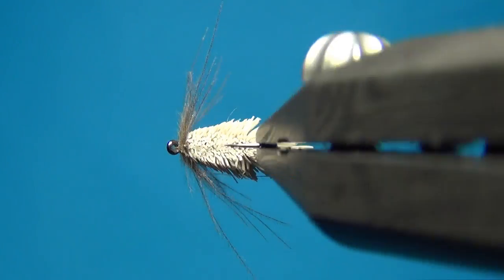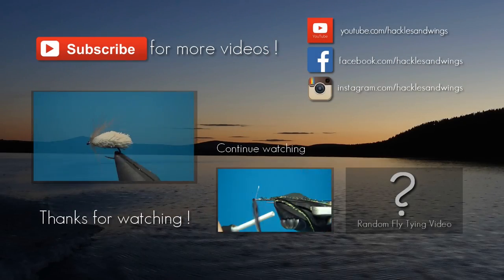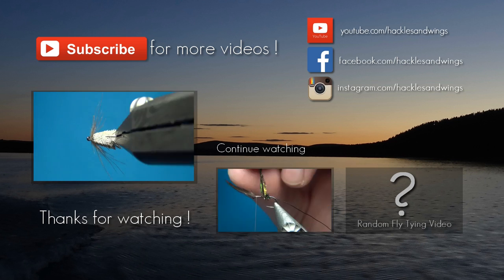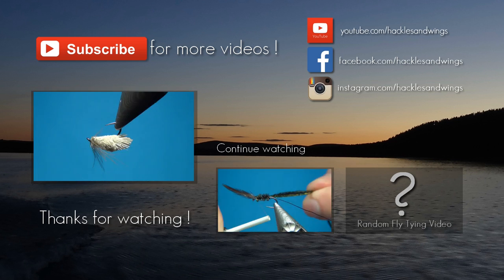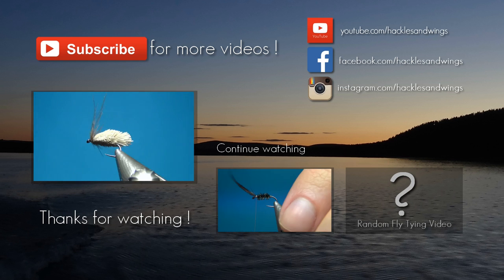So there we have the Goddard Caddis CDC variant. Thanks for watching — don't forget to subscribe if you haven't already. See you next time and happy tying!